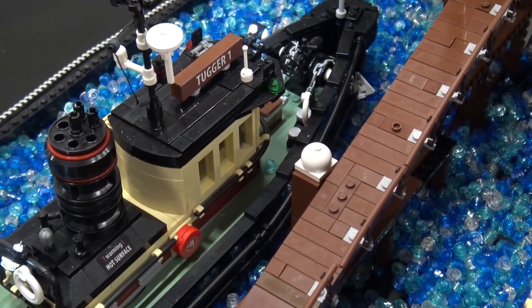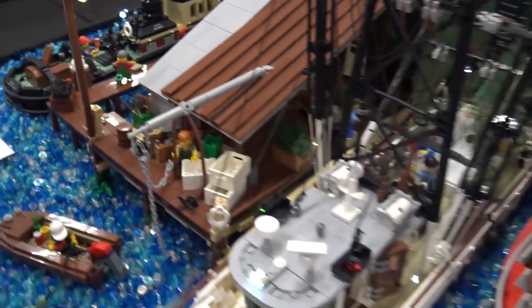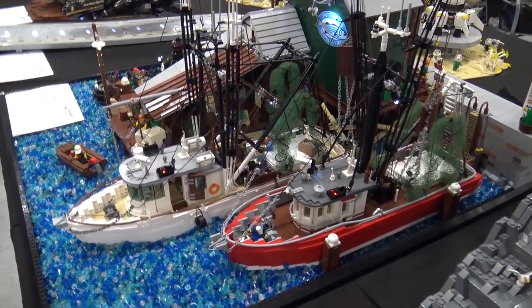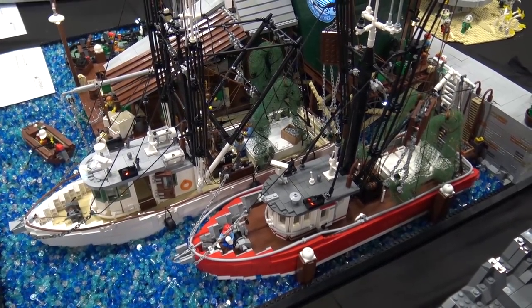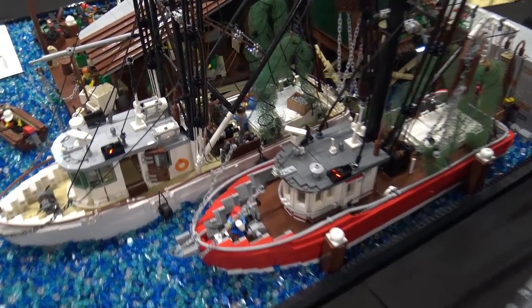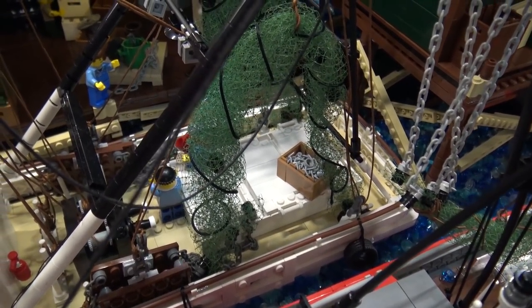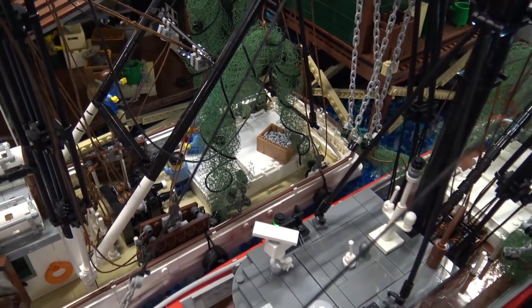The rigging and nets on the ships — the nets are actually a non-LEGO part. I found out there was a florist near my neighborhood who sells decorational stuff to enhance flower bouquets, and I found it was quite useful to create nets. The ropes are also non-LEGO parts, as are all the LEDs I installed.